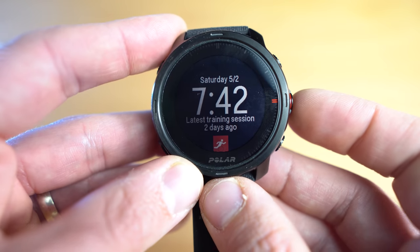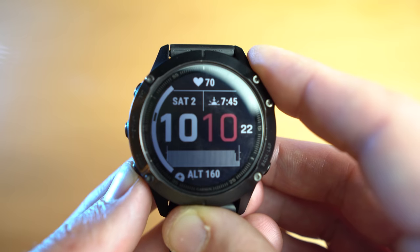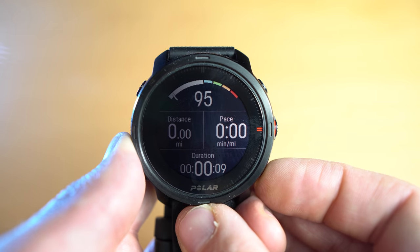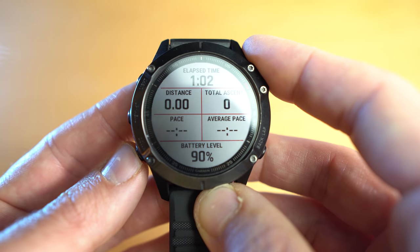However, there are some frustrating quirks with the Polar Grit X. First of all, you can't customize the watch face — basically what it comes with out of the box is it. You can choose between analog or digital, but that's really the extent of it. On the Garmin Fenix 6, you can fully customize the watch face and download third-party faces from the Connect IQ store — there are a couple hundred to choose from. The Polar Grit X also only allows four data fields per page during an activity, whereas you can have up to six on the Garmin Fenix 6, giving you a lot more information at a glance.